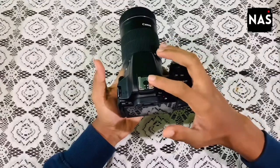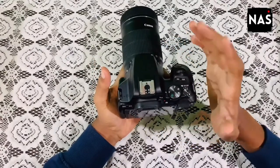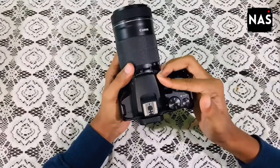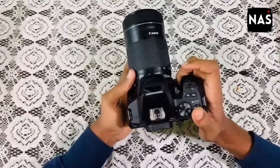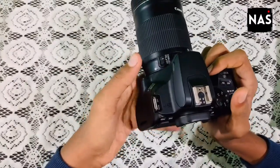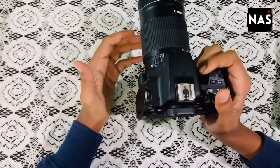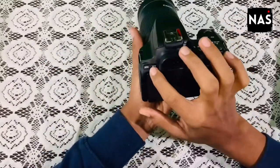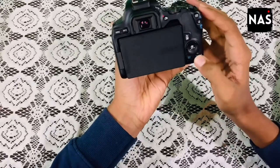There is a hot shoe mount used to connect the camera with a mic or flash. This is the built-in camera flash. They have given a speaker which also acts as the Wi-Fi indicator — when the camera is connected to Wi-Fi, the light blinks here. They have also given the menu and info button, a delete button, and a preview button.